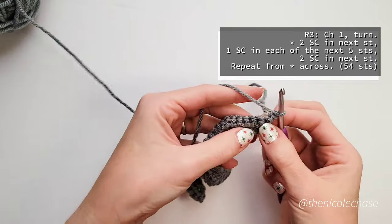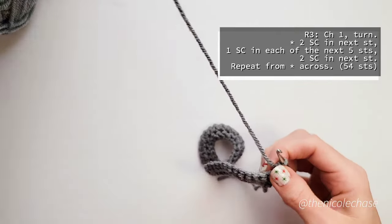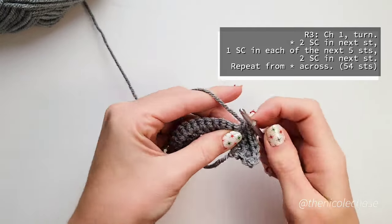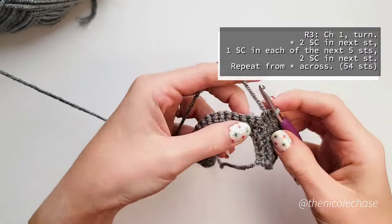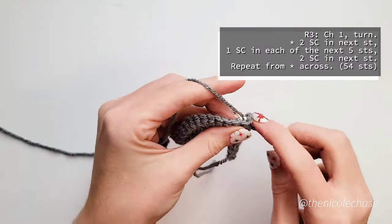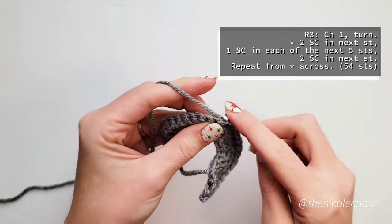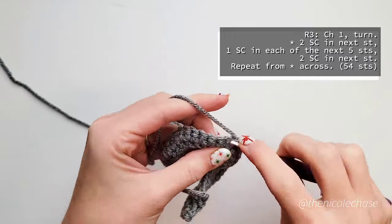Row 3 begins with a chain 1 and turning your work. You'll then work 2 single crochet stitches into the first stitch, 1 single crochet into each of the next 5, and 2 single crochets into the next. This completes 1 repeat. You'll then work another 2 single crochets, then 1 single crochet into each of the next 5, and then another 2 single crochets. You'll continue these repeating sequences until you reach the end of your work, doing the repeats a total of 6 times, for a total of 54 stitches.